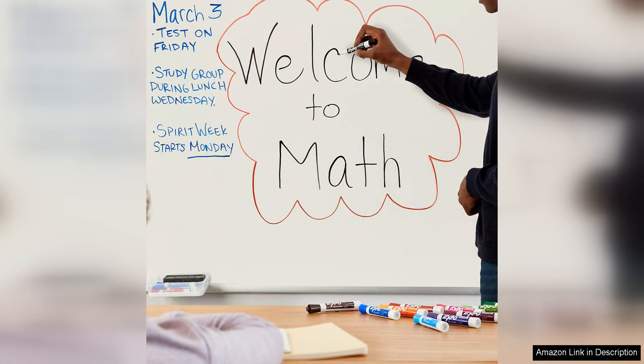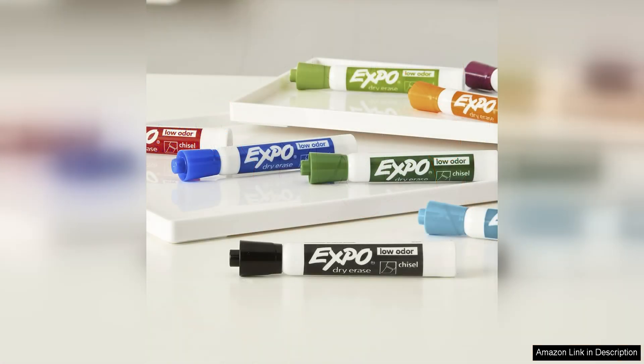Another benefit of these markers is their long-lasting ink. The four-count pack provides plenty of markers to keep you stocked for a while. Plus, the ink doesn't dry out quickly even with frequent use, meaning you won't have to worry about replacing them often, saving you time and money in the long run.